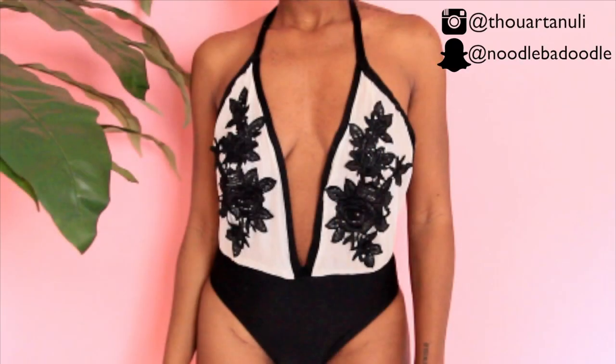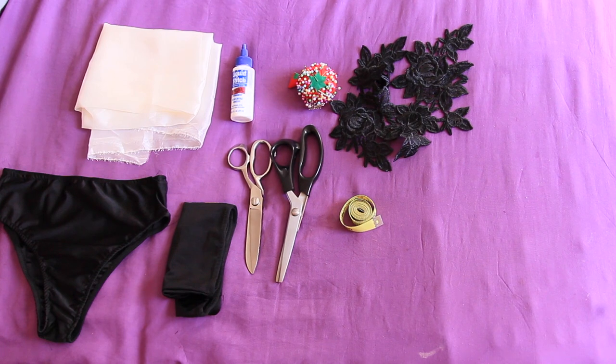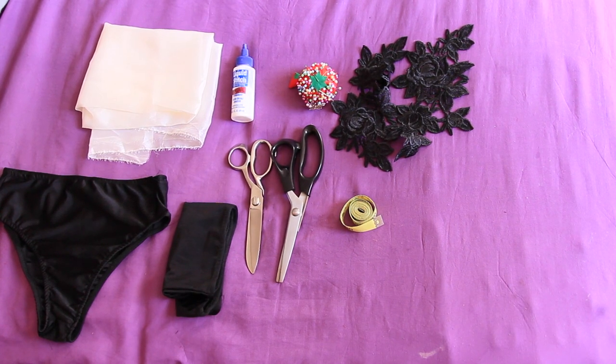Hey y'all, hey everybody, welcome back to my channel! If you want to see how I created this intricate lace bathing suit, keep on watching. These are the materials you're going to need.